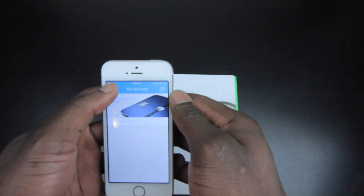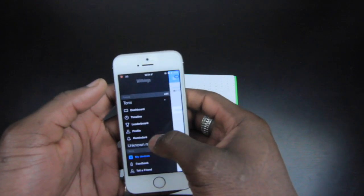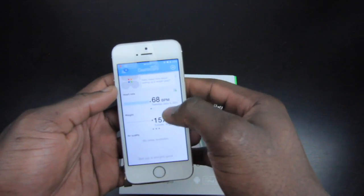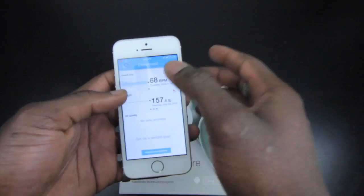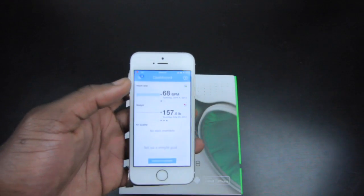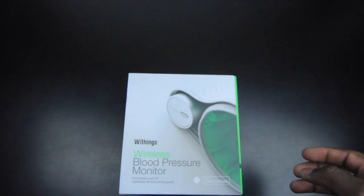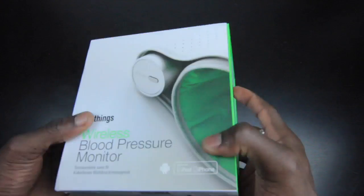You can check your devices — I've got the Smart Body Analyzer hooked up already. You can give feedback, and the main dashboard gives you everything you need to know: your heart rate, your weight, and the air quality, which comes from the Smart Body Analyzer that I covered previously on this channel.